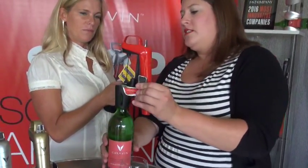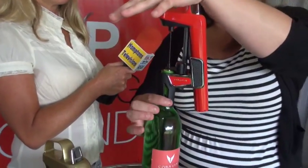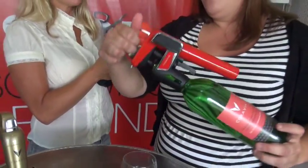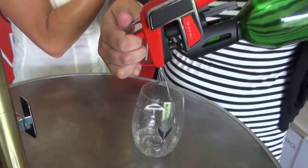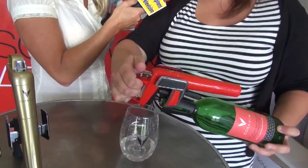The way Coravin works is we clamp right on top of the bottle. This is a thin, hollow needle, and when I press the handle down, it's just going to go straight down through the cork. To pour, all you have to do is press that trigger and release, and that's going to allow you to pour as much or as little wine as you like. When you're done, you just tip your hand back down — that stops the flow of wine — and take the Coravin right back off. After a second or two, that cork is actually just going to reseal, kind of like a zipper, it'll just come right back into place.